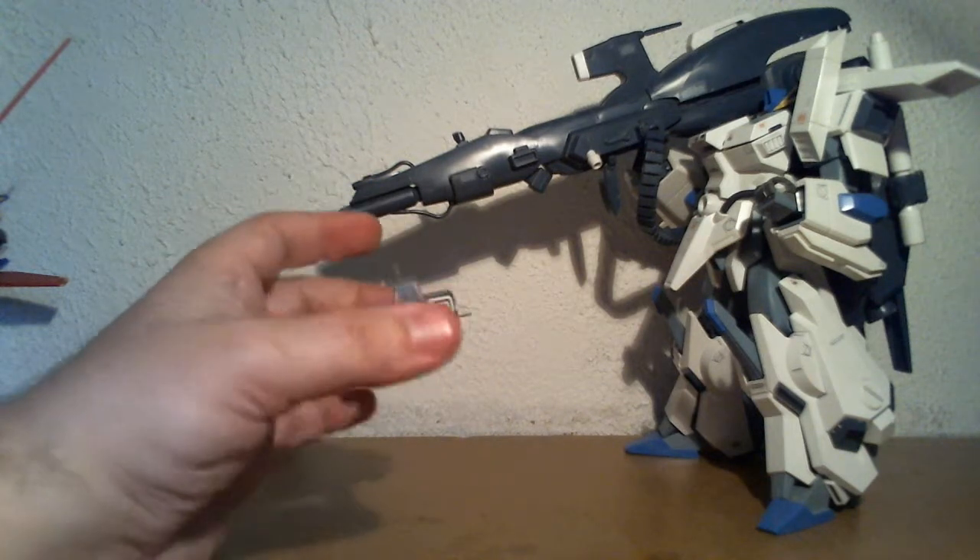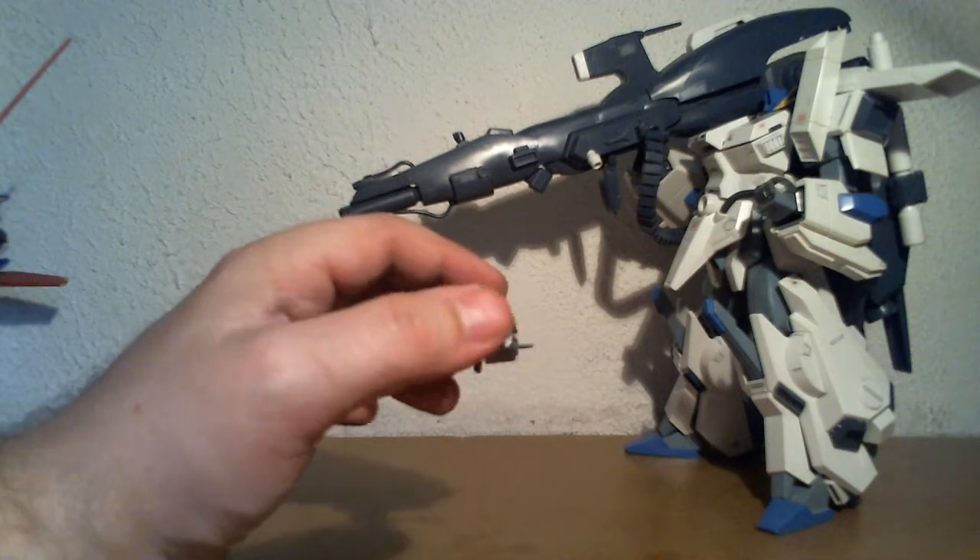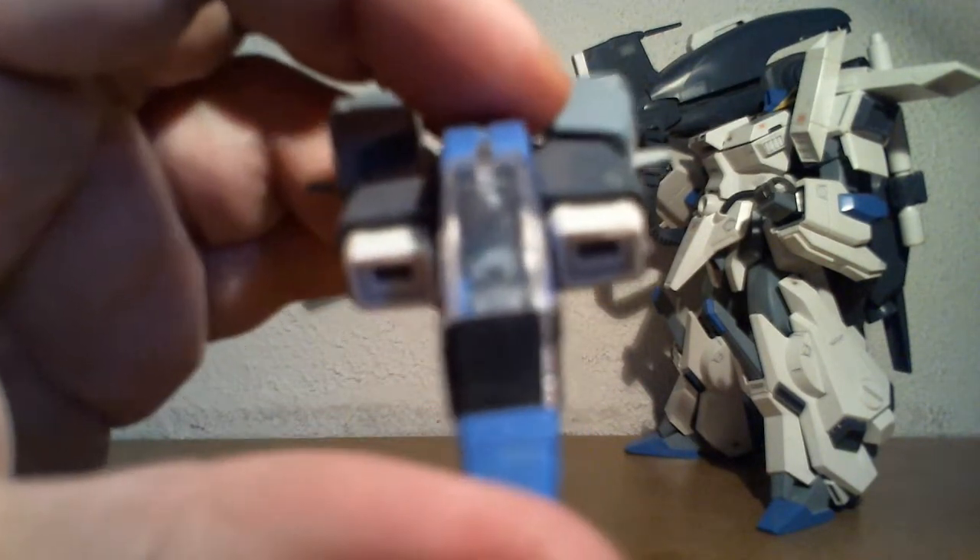I prefer displaying the core fighter separately because I like to display this one, including its canopy and even a tiny pilot inside.